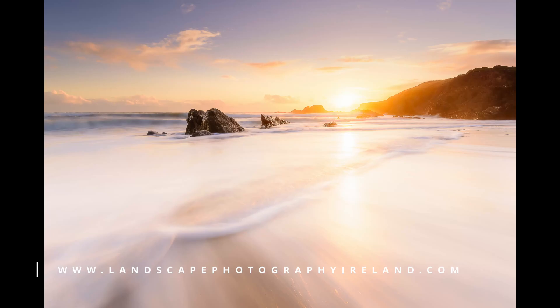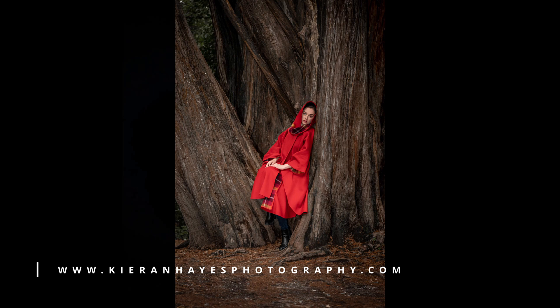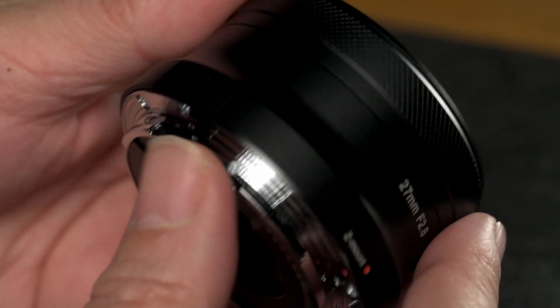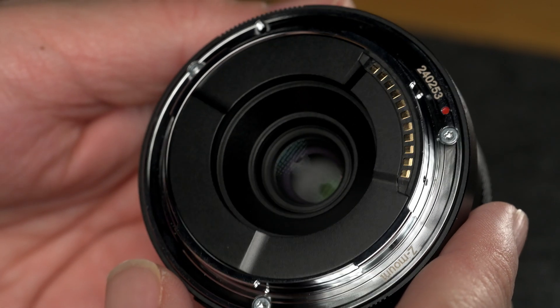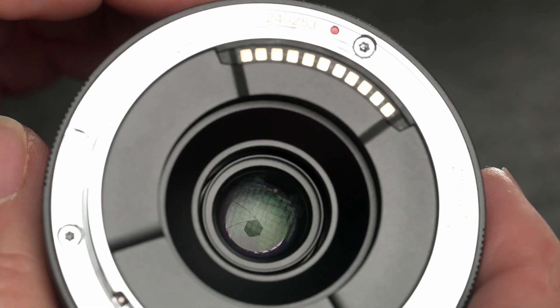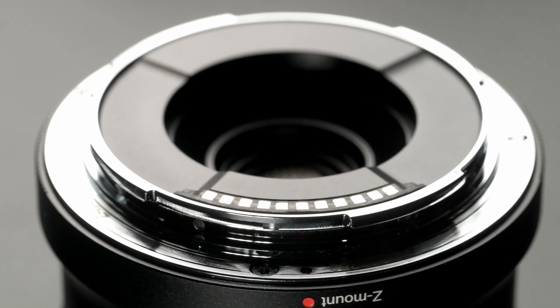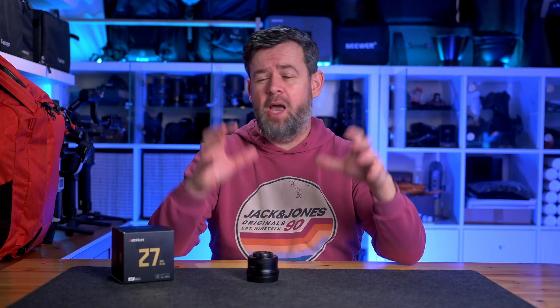So let's get into it. This Astori 27mm f2.8 lens is for the Nikon Z mount, and please remember this is an APS-C lens made for crop sensors, not full-frame cameras, although it will work on them with a crop. For transparency, the nice people at Pergear did send this lens out for review, but I was not paid to review it and have received no other compensation. These are my own honest thoughts after using this lens for several weeks.